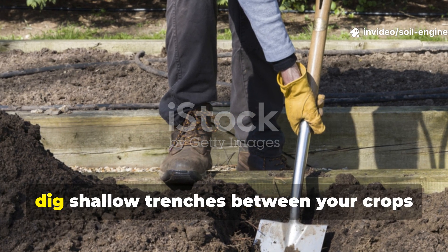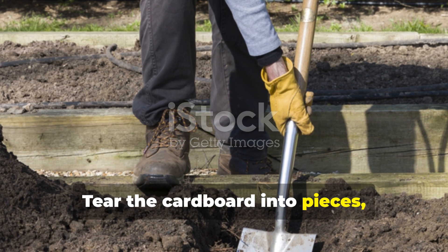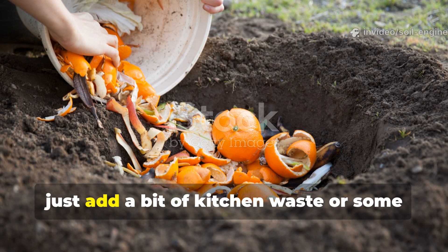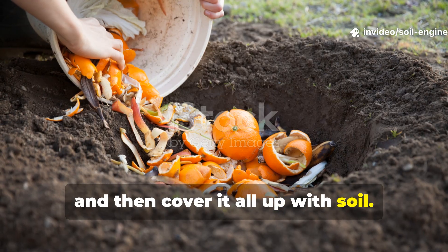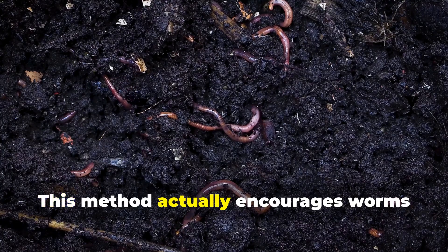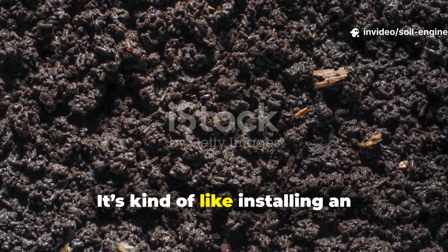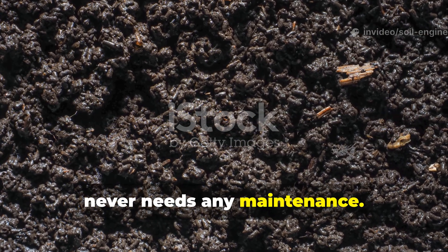For buried layers, dig shallow trenches between your crops or along the edges of raised beds. Tear the cardboard into pieces, soak them, and place them in the trench. Add a bit of kitchen waste or some green material for extra nitrogen, then cover it all up with soil. This method encourages worms to travel through the trenches, breaking down the cardboard and leaving behind nutrient-rich castings as they go. It's like installing an underground worm highway that never needs any maintenance.